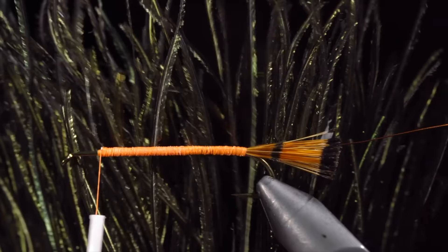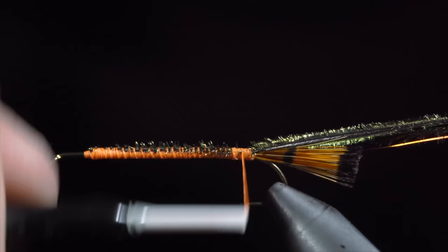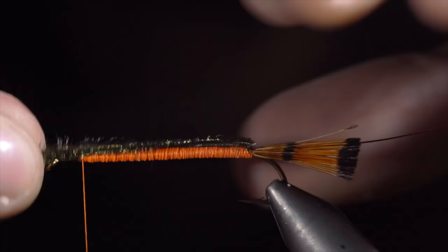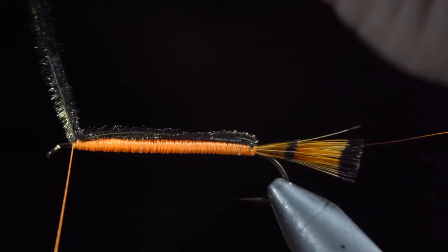Grab some peacock curl and select about four fibers. Secure them to the head of the fly, once again wrapping them back towards the tail. Once complete, we'll use our thread to completely cover any visible feathers as we wrap up towards the head of the fly. If you'd like, you can secure some floss to the body to accomplish the same thing; however, I prefer to use thread. Once the body is built up and we've reached the head of the fly, grab your peacock curl, fold it over the back of the fly and secure it tightly in place.